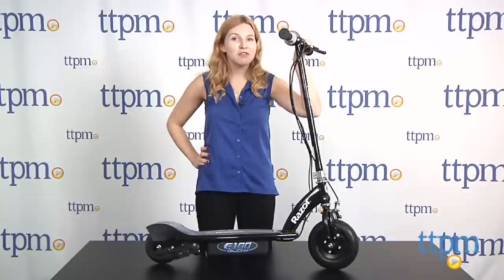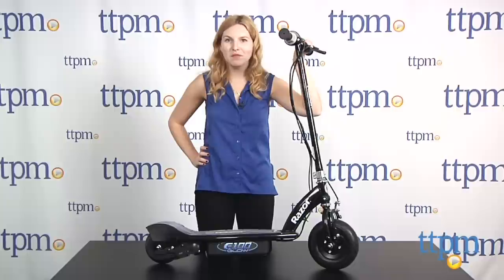So if you're in the market for a new mode of transportation that's as cool-looking as it is to ride, head over to TTPM for more information on the Razor E100 Glow electric scooter, or subscribe to our YouTube channel for more great reviews every day.